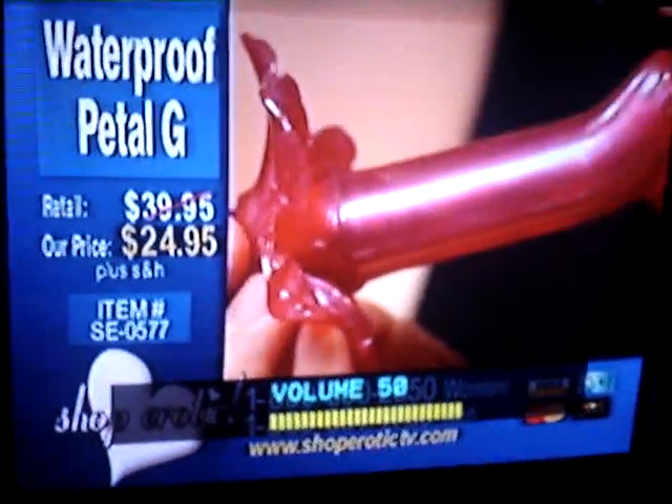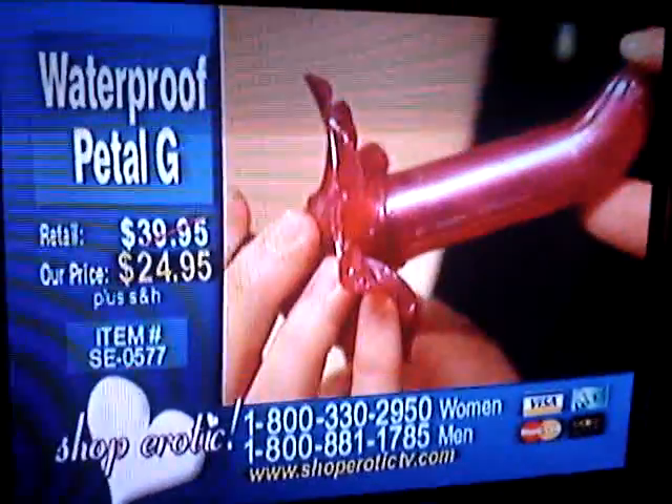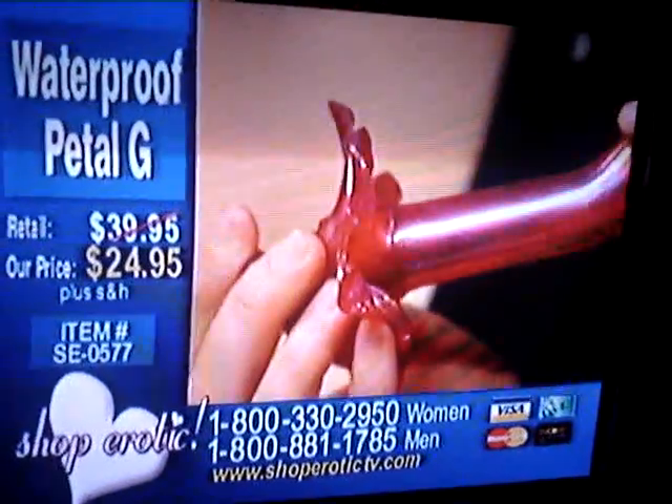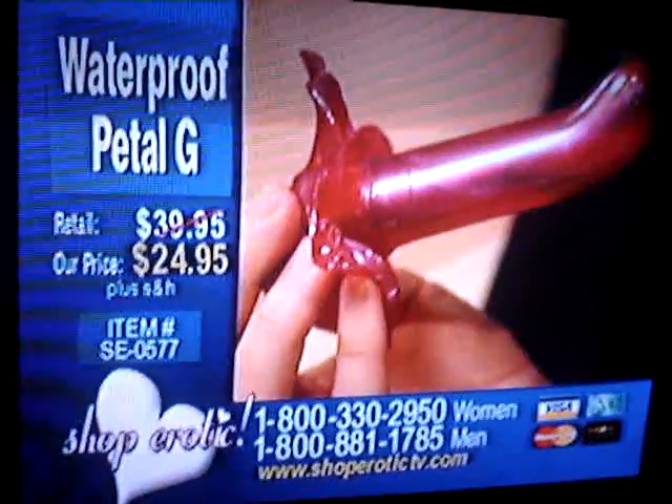Ladies, if you're laying on your back, it would be in and up about an inch toward your pelvic — it's a vibrator! And that's where your G-spot will be. Once you stimulate that G-spot, it will actually begin to swell and become very pleasurable for you.